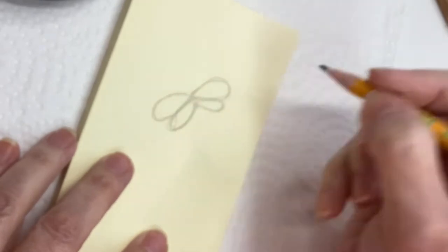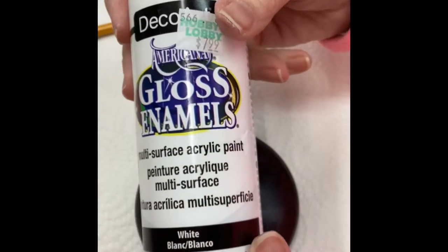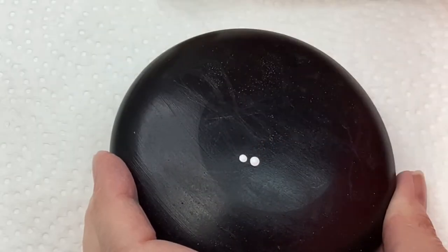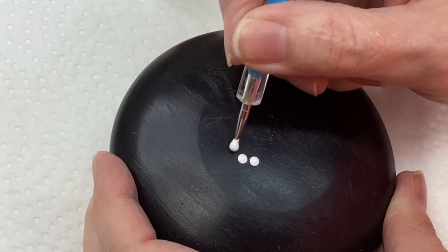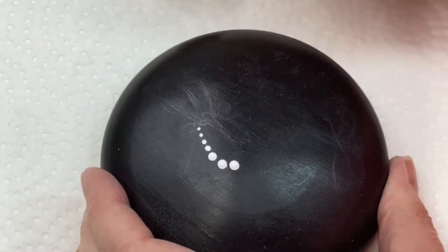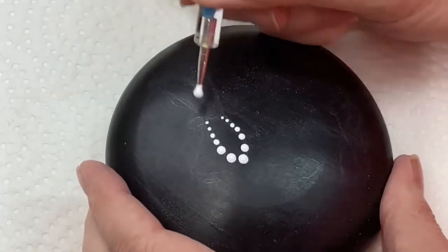So if you just follow along, you'll see just really how easy it is. I've drawn that same kind of design — you can kind of see it there — in pencil, very roughly on the stone. I just use a regular graphite pencil. If you want to use a white chalk pencil or a watercolor pencil or something like that, go right ahead.